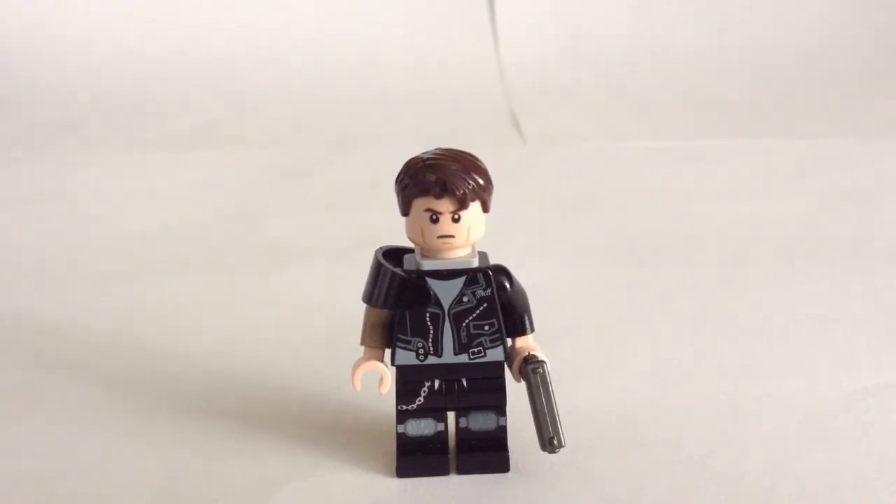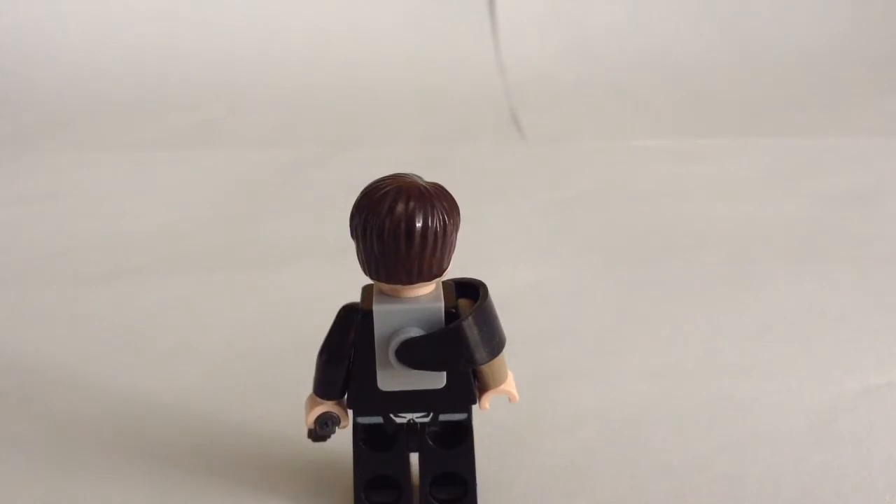This is the second version of the figure, and the difference is the shoulder pauldron. This one is a lot easier to make — there is no cutting involved or sharpying. You might wonder how he got the visor on there. As you can see on the back, he has that little clip thing, so you don't have to super glue it on. You just clip it on right there, and it's very easy. You could also do it with a dark gray one or a black one, which would look much better as it blends in a lot more.